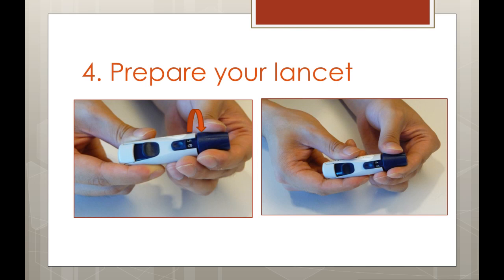Now that our lancet device is ready, it's time to adjust the depth setting that will control how deep the lancet will puncture. This lancet device goes from 1 to 9, with the smaller number having a shallower puncture depth. Your lancet device may differ slightly, but most are very similar. Start at a low to medium setting at first. If you discover that you need a higher setting to get an adequate drop of blood, adjust your lancet device accordingly.